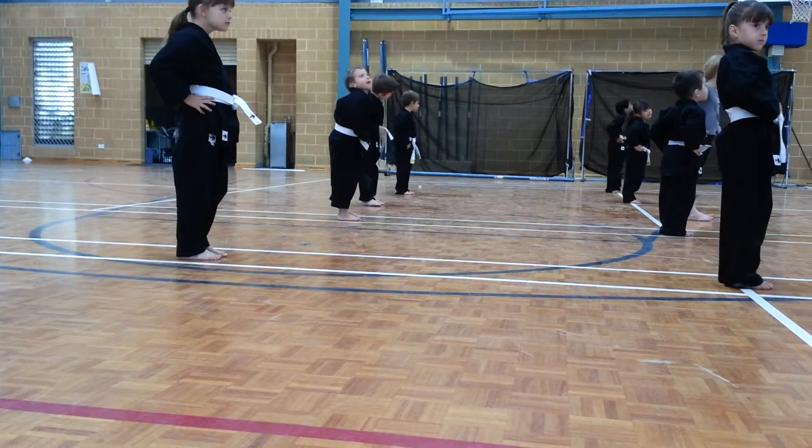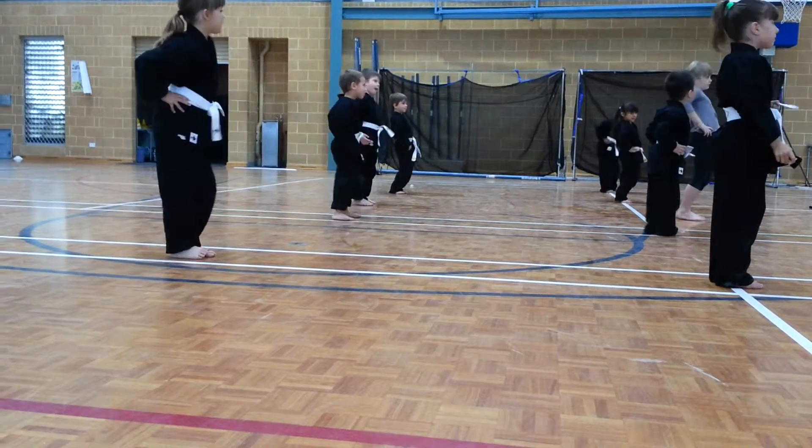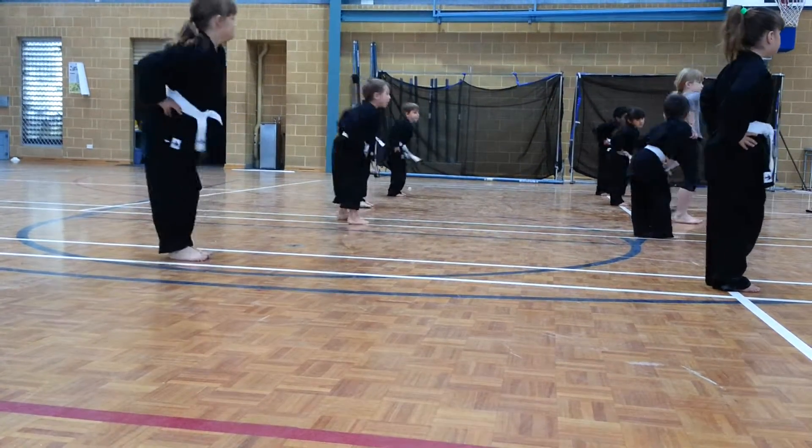Circle. One, two, three, change. One, two, three. Circle the hips. One, two, three, change. One, two, three.